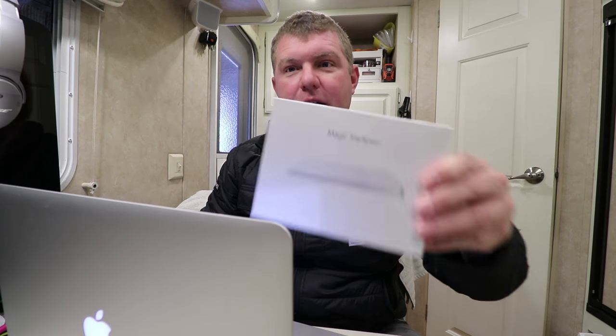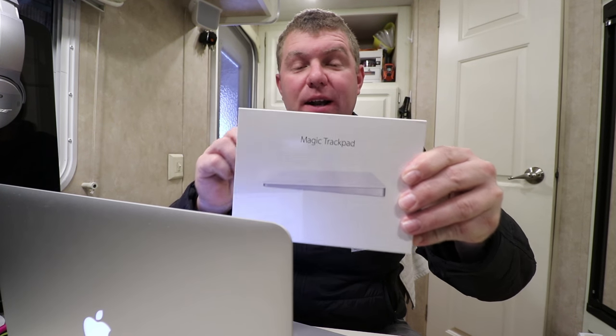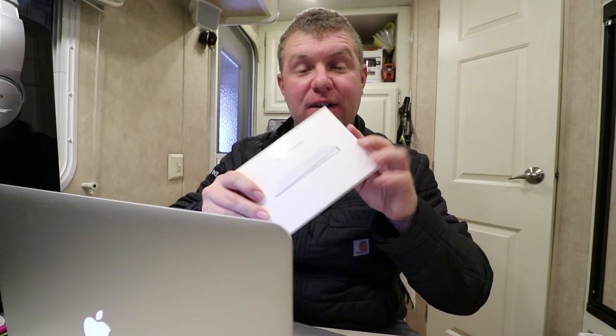Thanks for joining me for this video. I wanted to do a quick video on the Magic Trackpad from Apple. This is actually the new one — Magic Trackpad 2. This is not the silver one; this one is actually a matte white and it's larger, all those fun things.